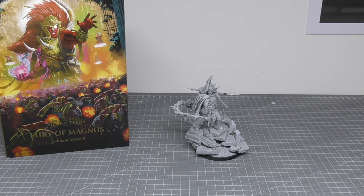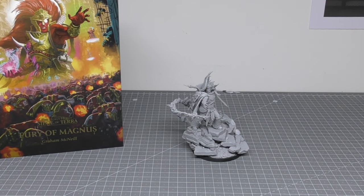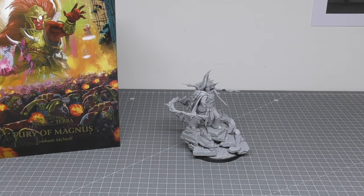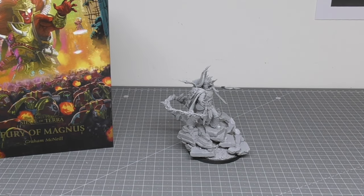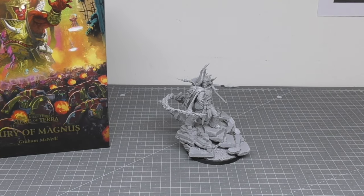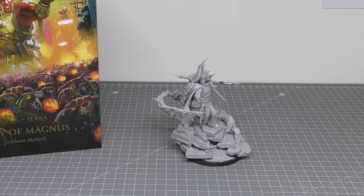Is he worth £100? Yes. It's almost like asking, is the Lion worth £100? Yes, he is also worth £100. Is Alpharius worth £95? Debatable. I don't think Lorgar is worth £80, I'll tell you that.